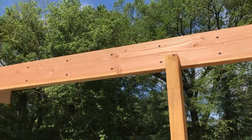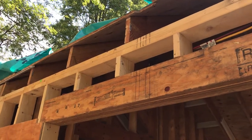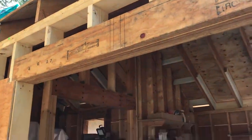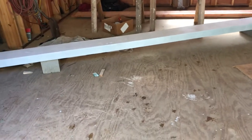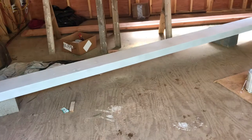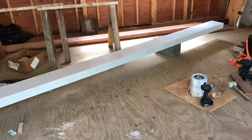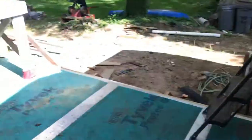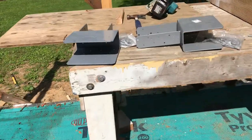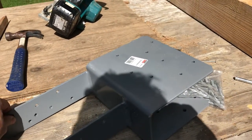We'll have one of these glulam columns on top of that beam and another one sitting on top of that top plate right there. Those will stick up about four feet and will accommodate the ridge beam. This is the ridge beam — a 20-foot 4x10 glulam, built the same way as the columns, and it is really heavy. We're going to have a beam raising party tomorrow. It should be pretty easy to install because we're using these heavy column cap brackets — this part of the bracket sits on top of the column.